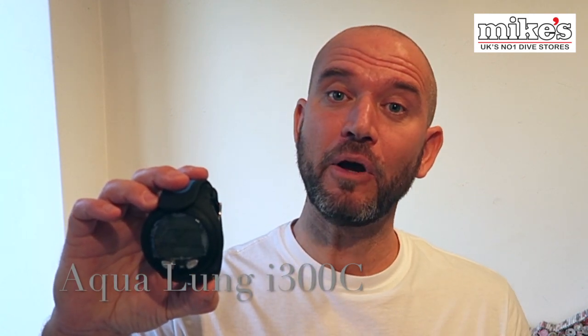Hi everyone, Richard here from Black Mountain Photography and today we're doing a video for Mike's Dive Store on the Aqualung i300c dive computer. The i300c is an upgrade on the i300 — it's now got Bluetooth connectivity which the old model didn't have, allowing you to connect your dive computer to your smartphone or tablet to download your dive profile, view your logs, and via the Diver Log Plus app, change your settings.